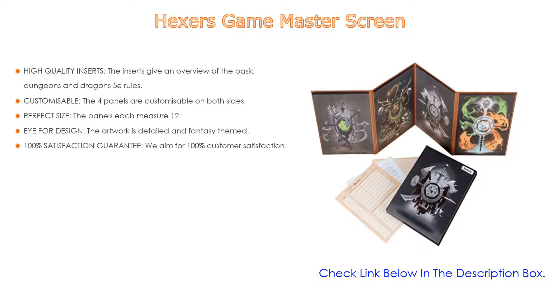The artwork is detailed and fantasy themed, with a basic abstract version of every drawing on the back side. A box with artwork is provided to store the screen between sessions, and a 100% satisfaction guarantee is offered — easy refund possibilities and timely shipping.